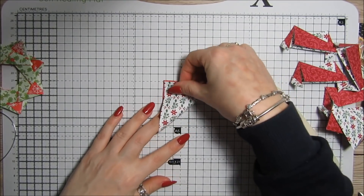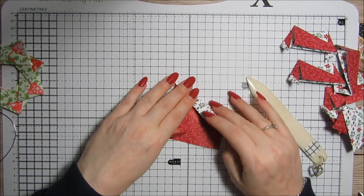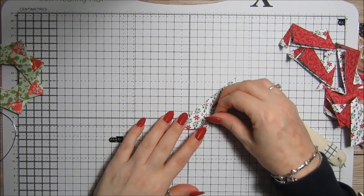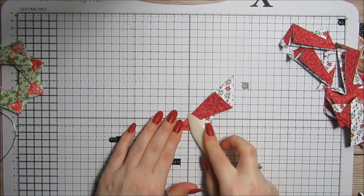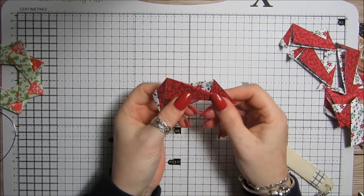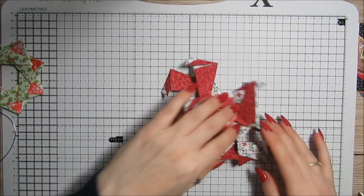Let me show you again: fold point to point, then bring one of the sides over to the fold line. Turn it upside down and fold the other side back exactly the same way. You'll end up with that shape. Turn it round, fold this bit over, and then this bit goes back on itself. That's how you end up with all eight pieces.